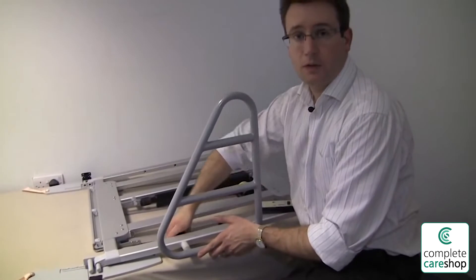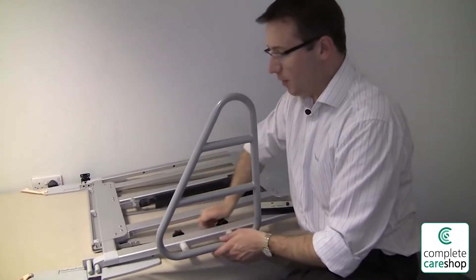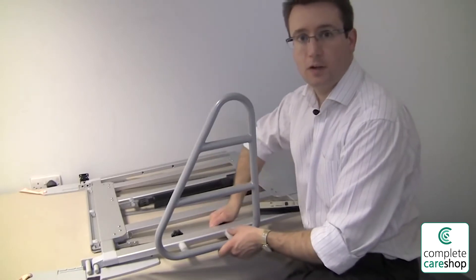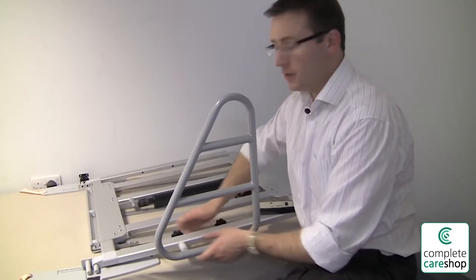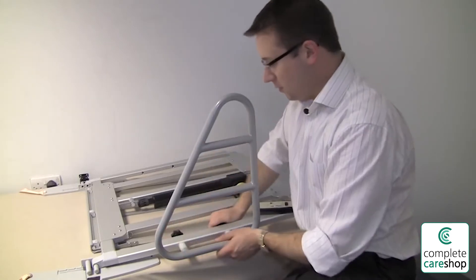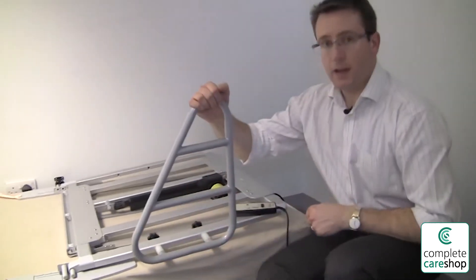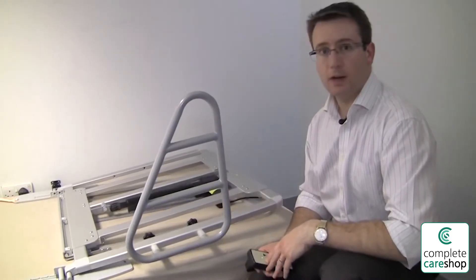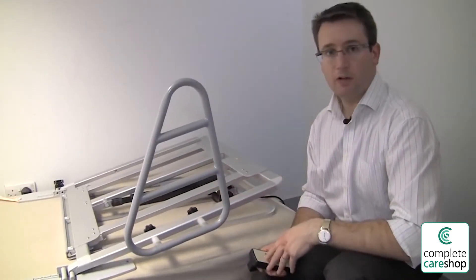You can fit the side rail after you've fitted the mattress if you want to. You might find it helps to elevate the backrest to allow you to get in underneath the top section of the Dream Master so that you don't have to remove the mattress. You just need to tighten those up quite tightly and that gives you a secure fitting, and you'll find that as you elevate the backrest the side rail elevates with it.